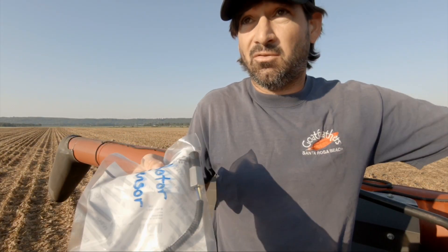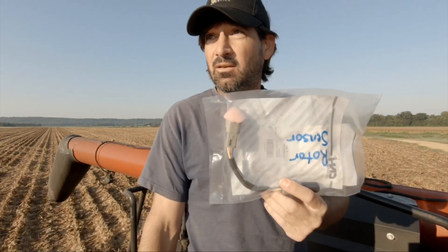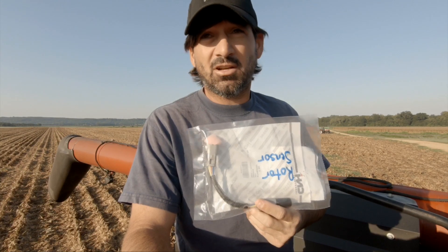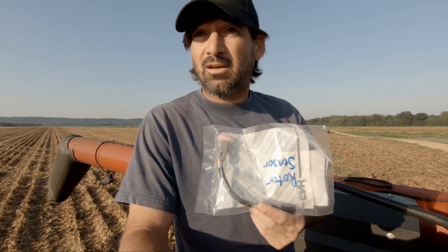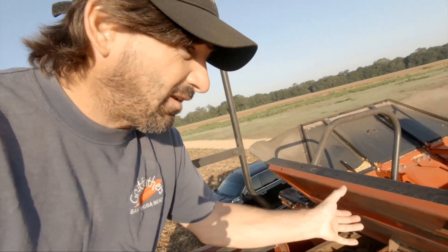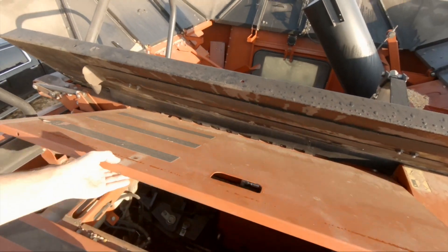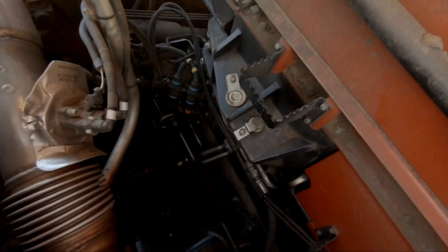Luckily I had this sensor — when we were harvesting wheat it was giving me trouble, so I went ahead and ordered it. I'm gonna put this on. If that doesn't solve the problem, I've got to chase down either a short in the wire, or the next step is gonna be calling a mechanic. Hopefully that'll fix it. The sensor has to go down through this little door right here, and the sensor is way down there.